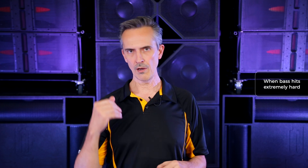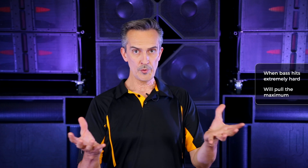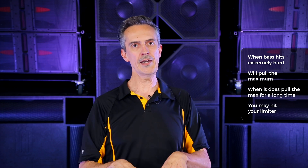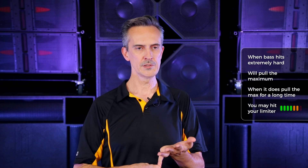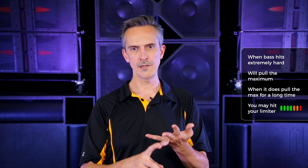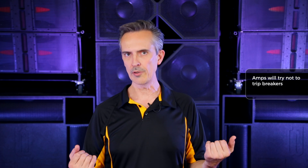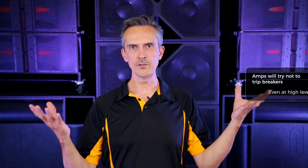That said, when you have one of those big drops with a long bass note, it will pull the maximum. This is the point at which you can limit out. The amplifiers have current limiters and also output limiting based on voltage. If there's voltage sag and the amp isn't getting what it needs, it'll back down. So the amplifiers will do their best to minimize the likelihood of a circuit breaker tripping, even when you've got them turned up.